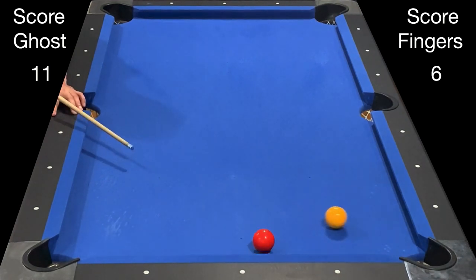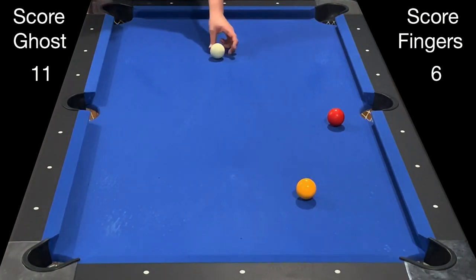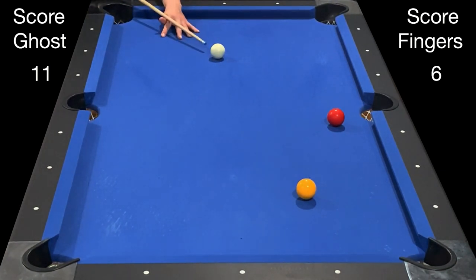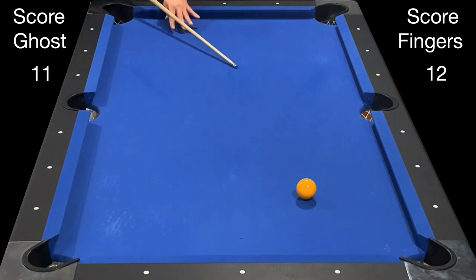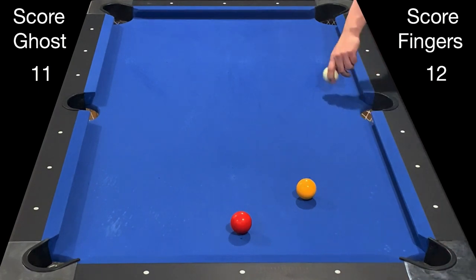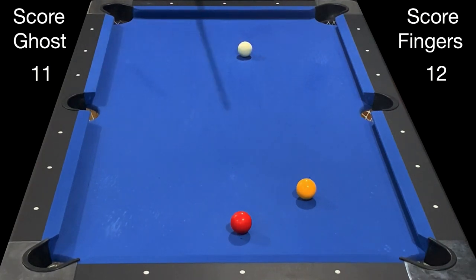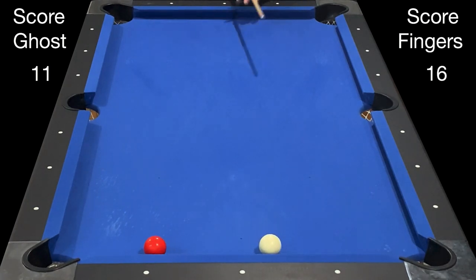Many times you have a choice: you can just pocket the red or play the in-off and try to pocket the yellow. As you see, I was caught in between and wasn't sure which to do, which resulted in a miss — leaving the ghost with 11 points. So now I'm going to play the red into the corner but at the same time I know I'm going to scratch, getting the benefit of the full six points. It's an interesting concept for those always taught not to scratch — in this game, making a ball and scratching is actually a good thing. With ball in hand I'll perform a cannon for two points, and I've also potted his cue ball for another two points.